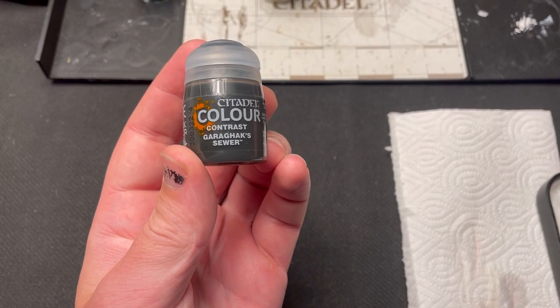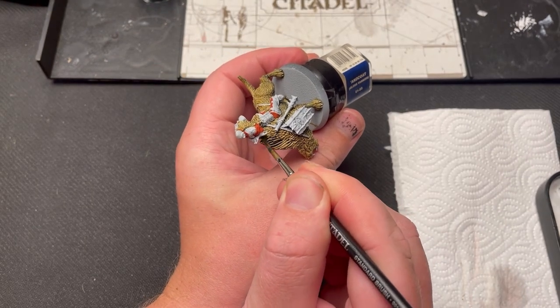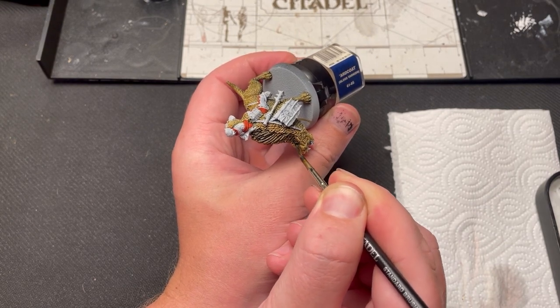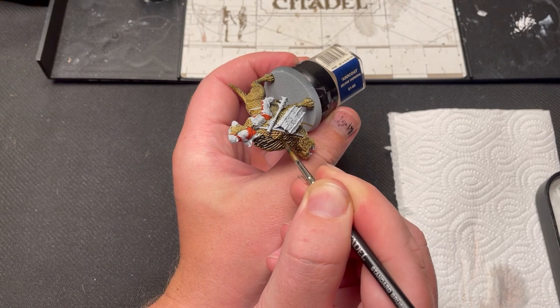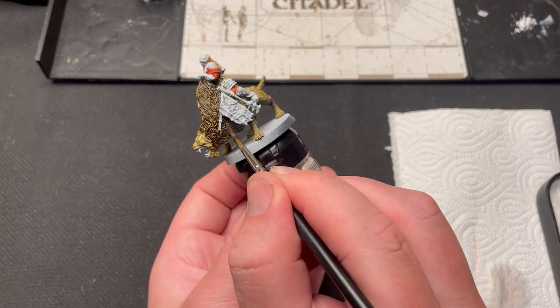Now that the fur has dried, I use Garagrax Sewer Contrast to paint in a darker area of fur on the top of the warg. Wargs come in many different colors, and I decided that this one would have a sort of hyena look. I'm happy with how it turned out.